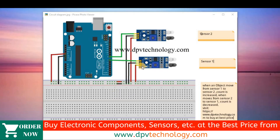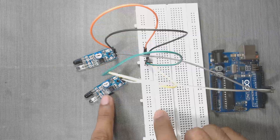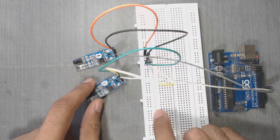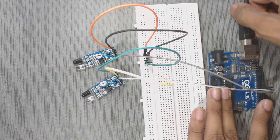Here is our circuit diagram. Connect the ground pin of the sensors to the ground pin of Arduino, and the VCC pin of the sensors to the 5V pin of Arduino. Then connect the digital output pin of the first sensor to pin number 7, and connect the digital output pin of the other sensor to pin number 8 of the Arduino. Here are our connections — here is sensor 1 and here is sensor 2.